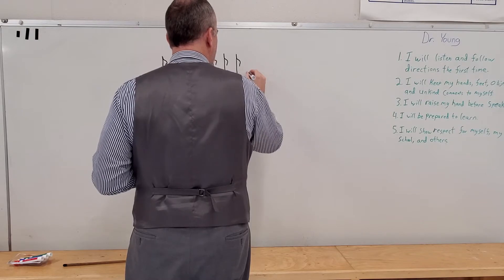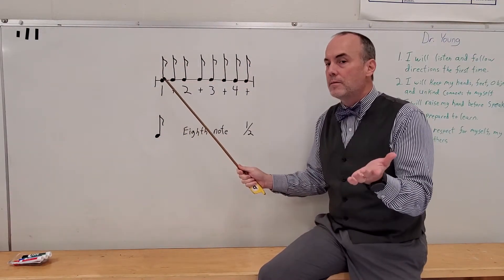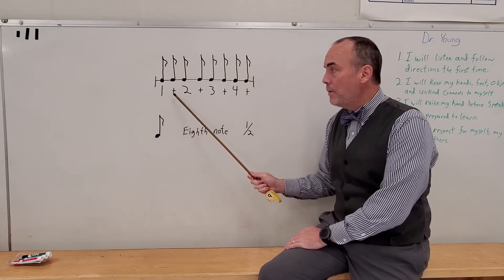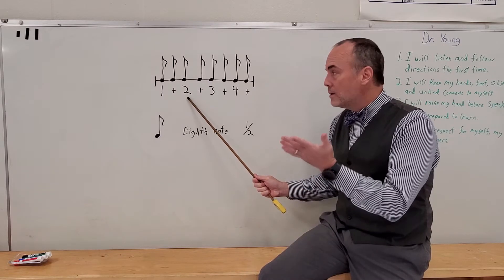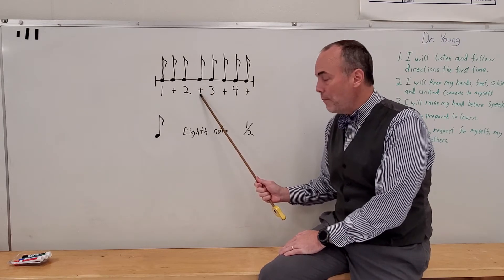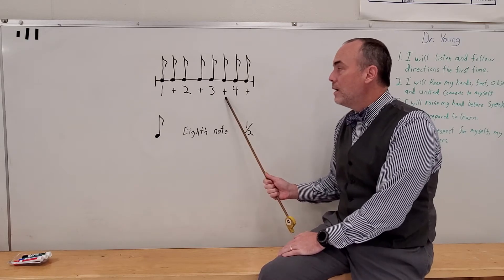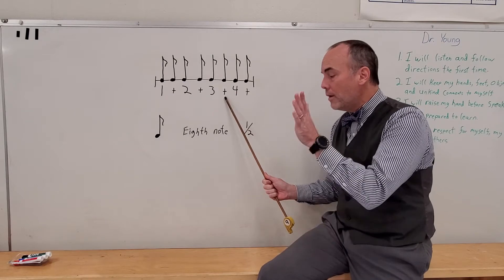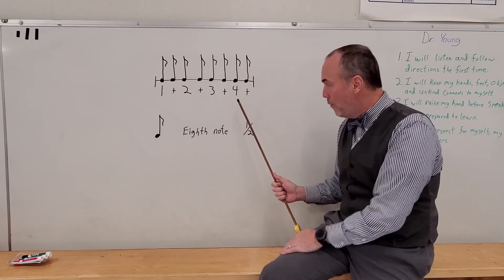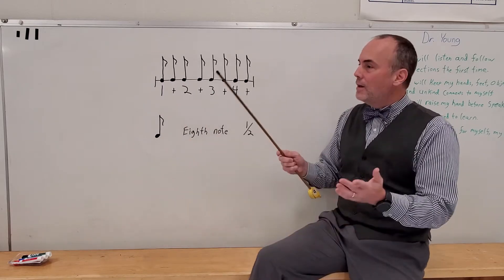Counting and clapping is an absolute cinch using this. Take a look at number one — does it have a note above it? Yes, so we clap there: one. The te has a note above it, so we say te. Two has a note above it, so we clap: two. That te has a note, so we clap: te. Three has a note, so we clap: three. That te has a note: te. Four has a note: four. And this last te has a note, so we clap there: te. We clap on everything — it's the easiest one to do.